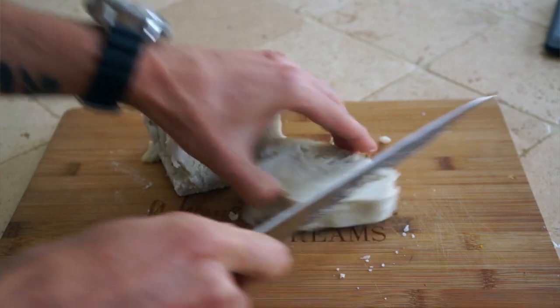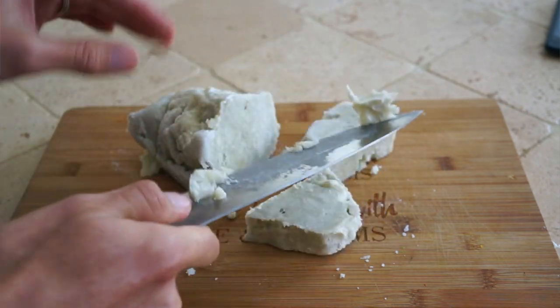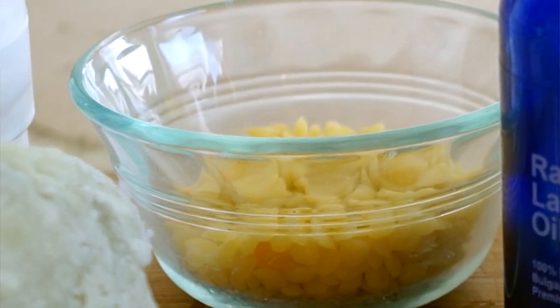The measurements for a good batch are about a cup of raw shea butter, probably a half cup of beeswax, and then a quarter cup of olive oil.